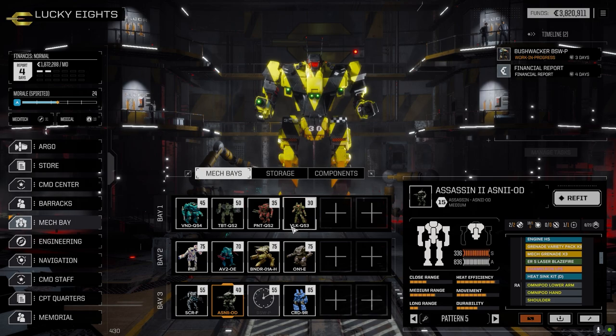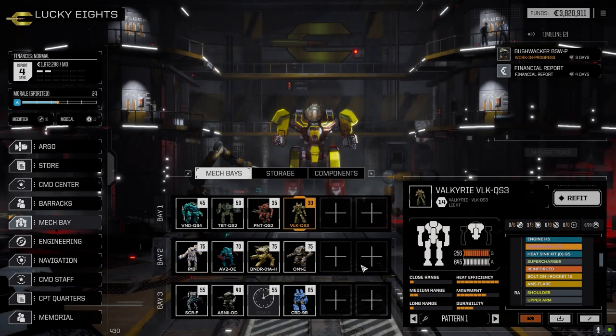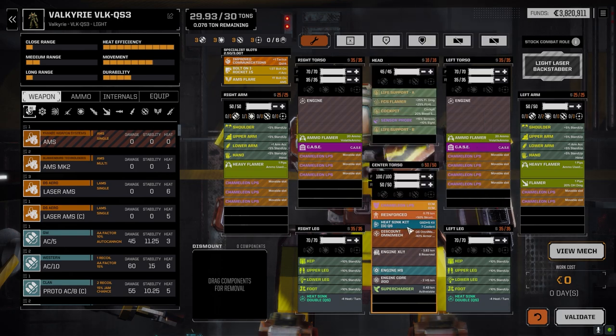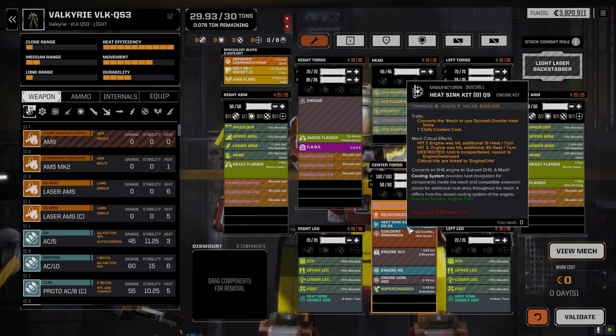Then there's the Valkyrie, which we brought forward and are going to run with today. I bounced back and forth trying to figure out what to do with it. At one point I had the clan double heat sink kit in here with a snub-nose PPC, a medium improved heavy laser, and a regular medium laser. But I ran out of heat sink kits and needed one for the Vindicator, so I had to rethink this and go with the QuickSell double heat sink kit, which has only 40 heat sinking instead of 60.